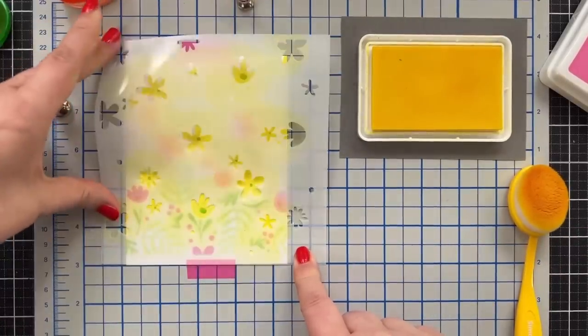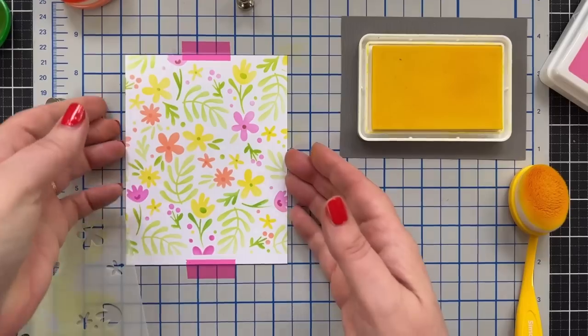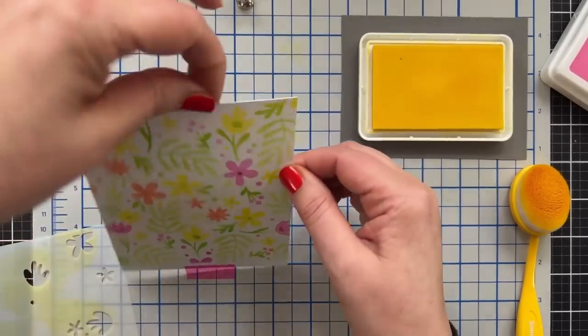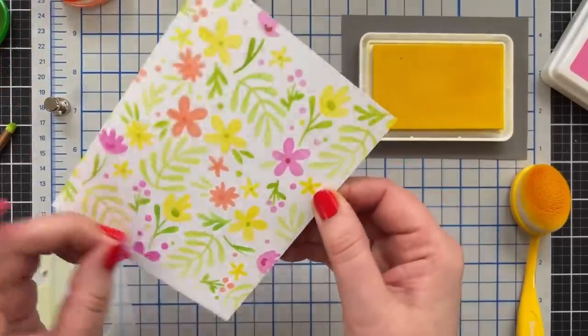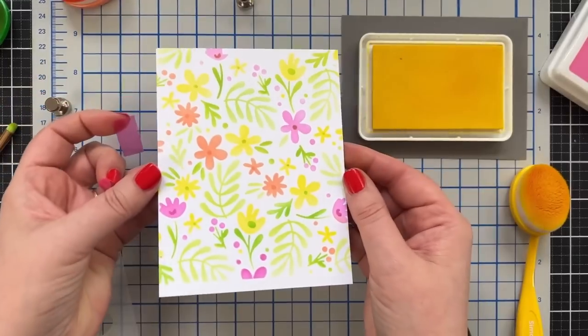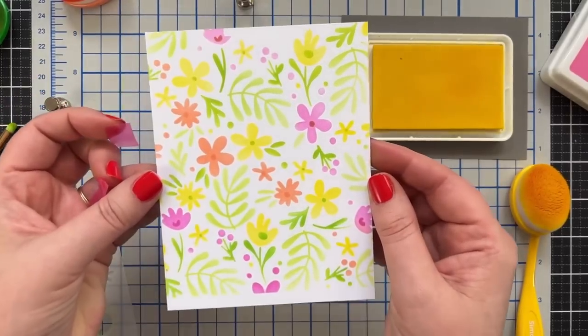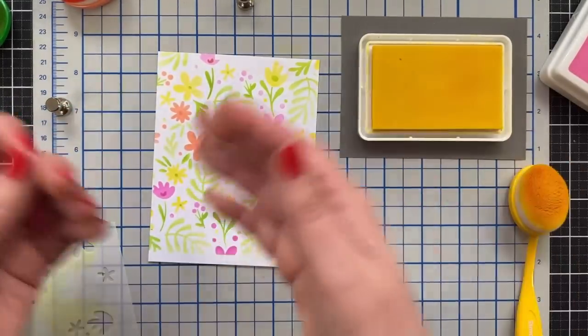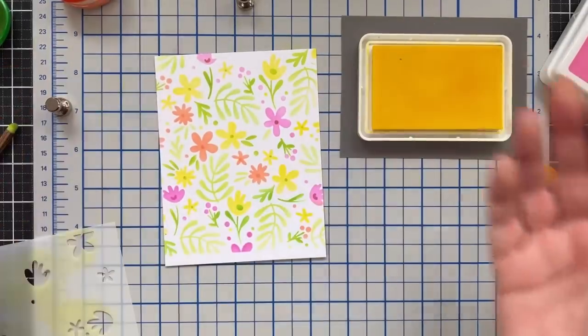And now let's see what the finished panel looks like. Even though I taped off a little area, that's okay because we're going to trim it down. But isn't that pretty? It's just fresh and easy - no stamping, no nothing. I just boom created a beautiful panel.